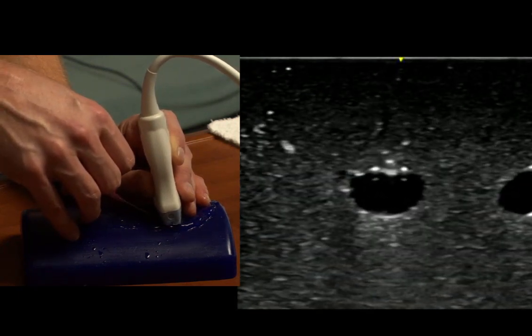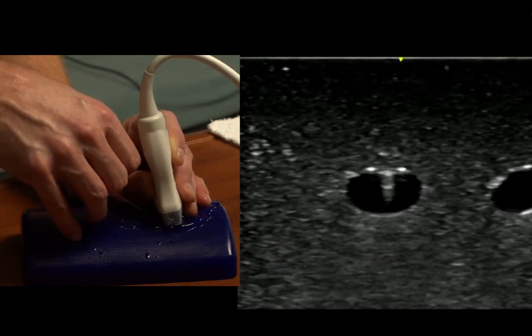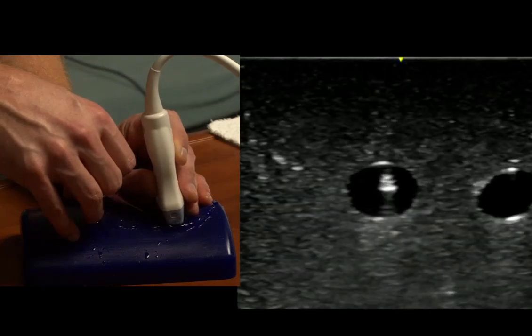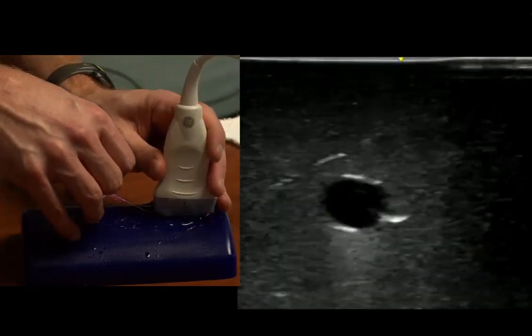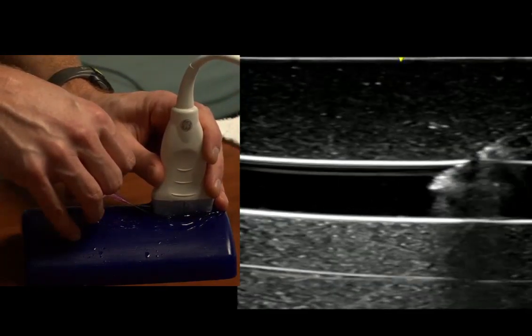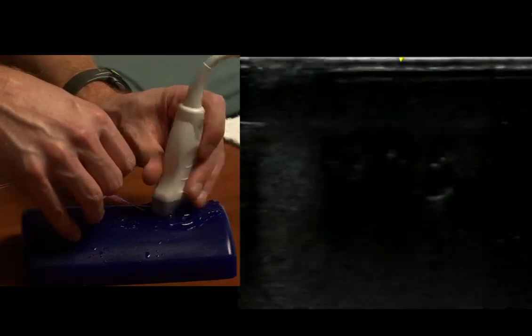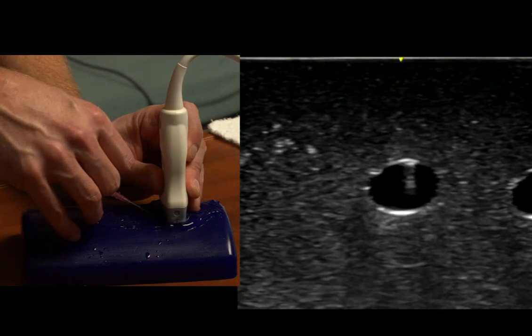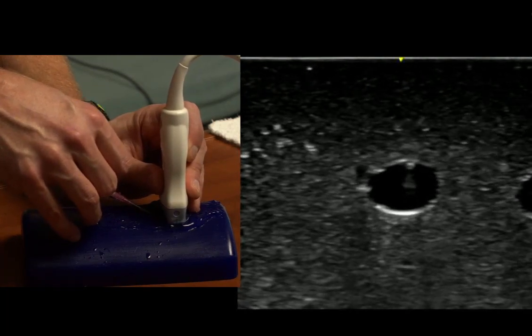This helps us make sure we don't go all the way through it and hit a structure in the back that we don't intend to, like a nerve or an artery. Now it looks like we're in. We can confirm in a long axis view, and now we should be able to thread our catheter off if we're ready, or place a wire for doing a Seldinger technique.